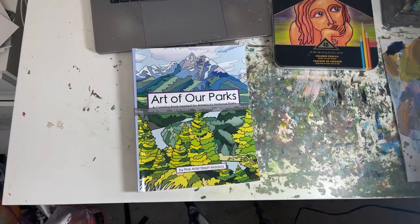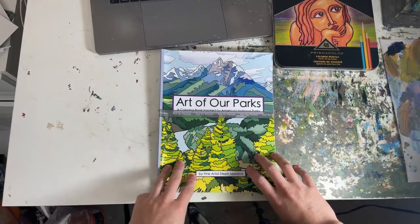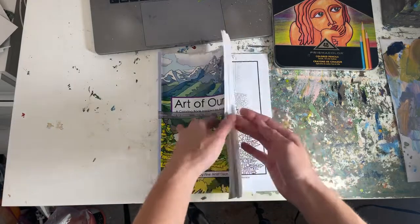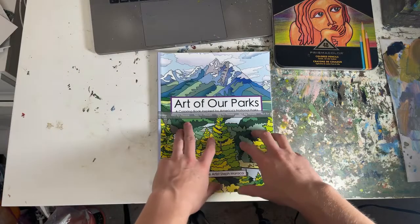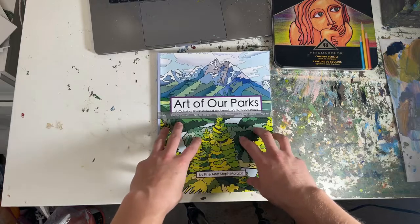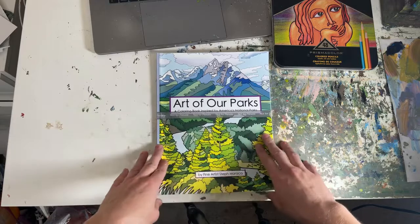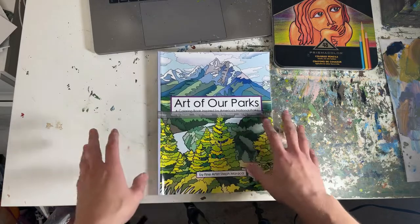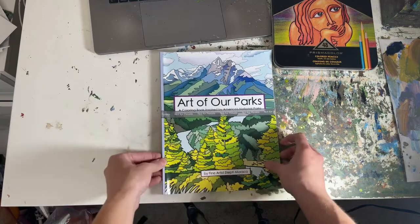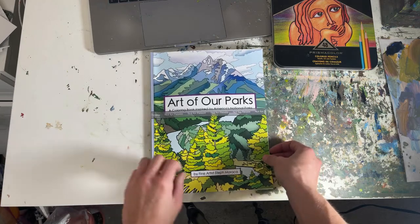Hello everybody! I'm very excited to announce my coloring books are officially published. This is a proof, so I have still made one round of edits to this one, so don't believe this is exactly what you will see in your published order. The published order is a little bit better. I made one more round of adjustments, but I wanted to show you this one. This is gonna be a quick little live because I didn't physically get the published one yet, but I wanted to share that they are now live and you can order them on Amazon.